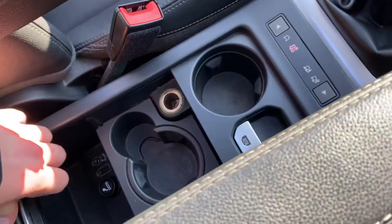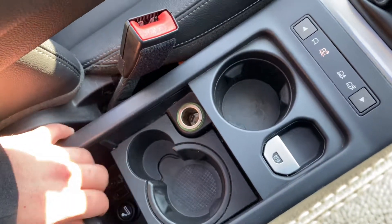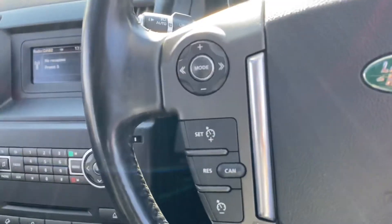Further down, you've got an electric handbrake with this car, plenty of storage in here, more cup holders, a 12 volt socket as well, connectivity for media, USB auxiliary. And you've got auto headlights over here and a stop/start button as well.